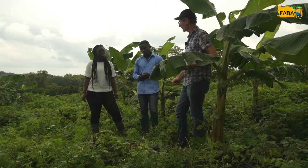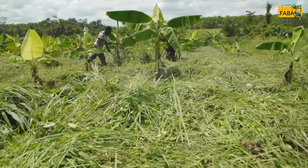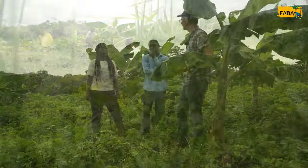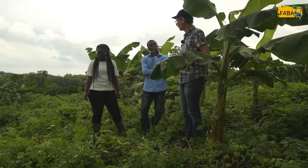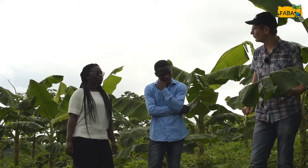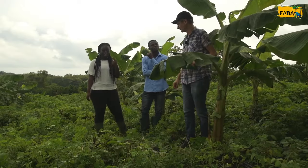Il est important de commencer la gestion des mauvaises herbes dès la plantation. On peut faucher les mauvaises herbes et les arbustes pour faire un paillis qui limite, pendant les premières semaines, la croissance des mauvaises herbes. On peut aussi faire des rondelles au pied des bananiers. Adjoua pourra vous montrer comment faire.